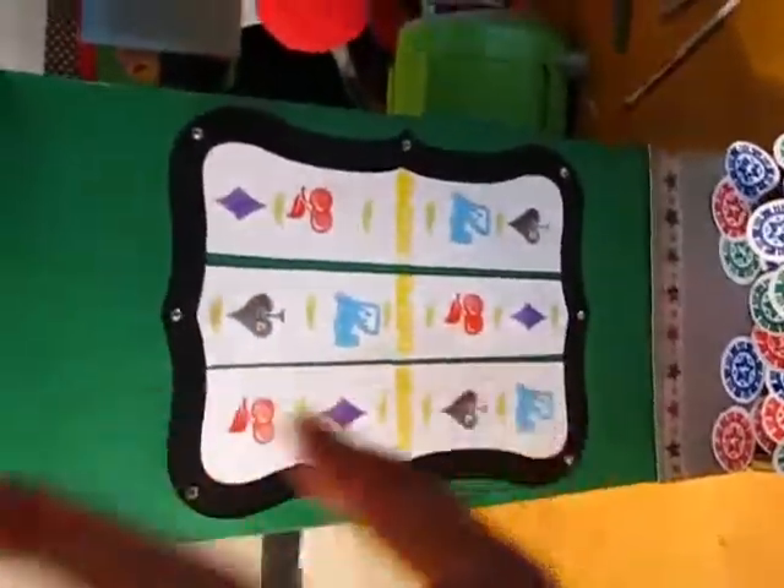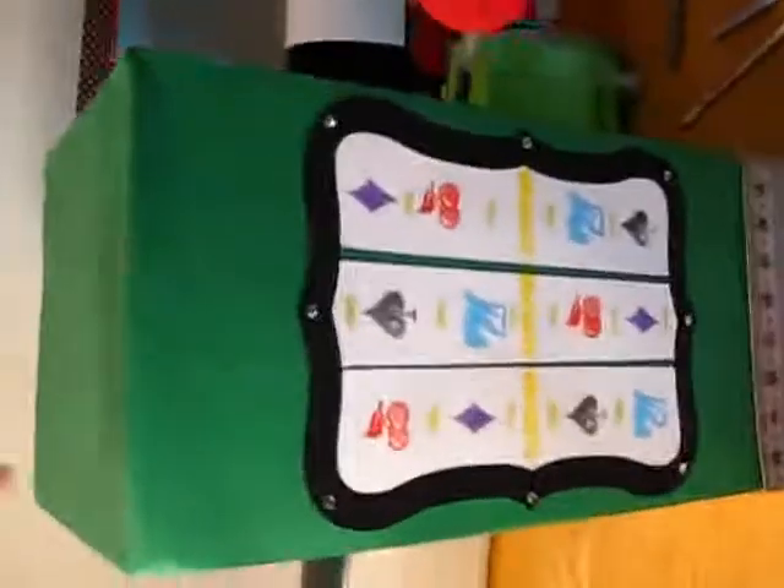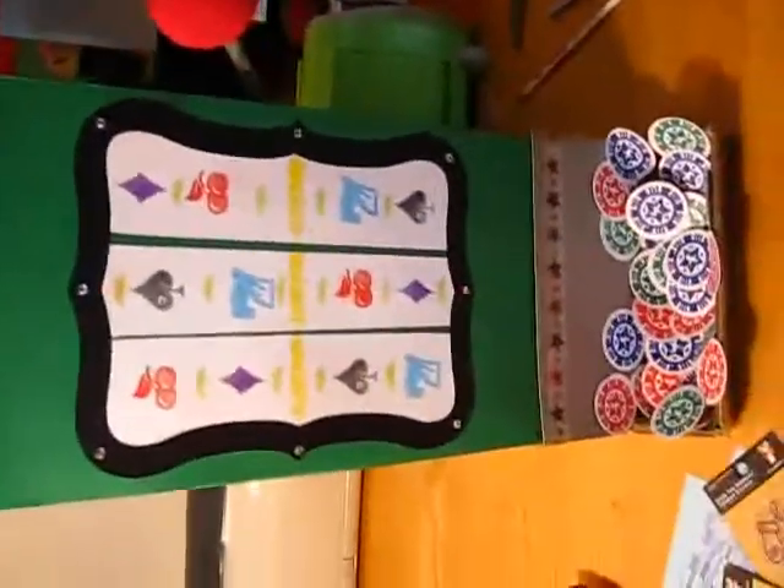I'm going to finish it up — I need to put some wording on there, and then I'm going to cut the hole in the top, and that's where we're going to put the cards. This is actually a box to hold her birthday cards.